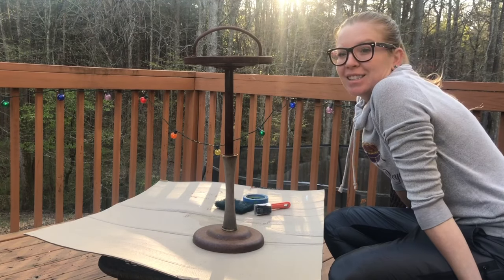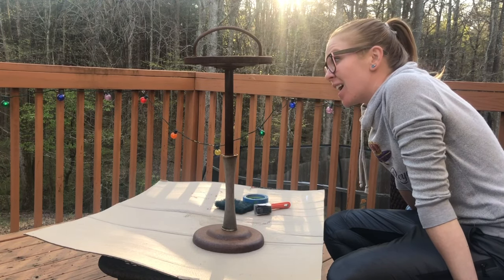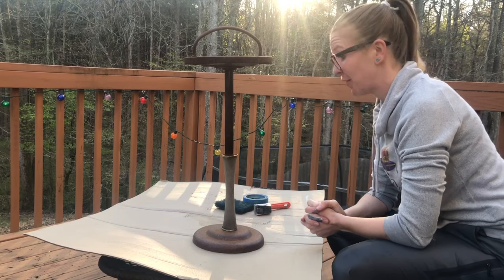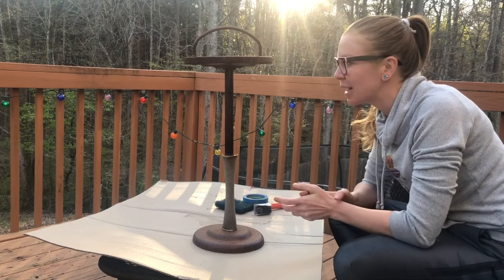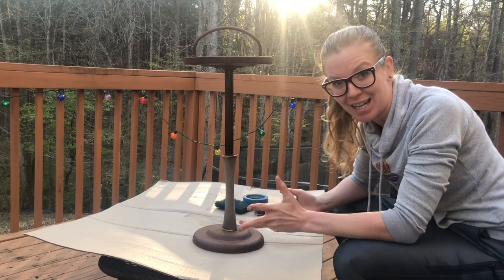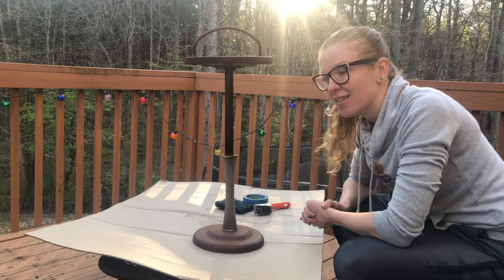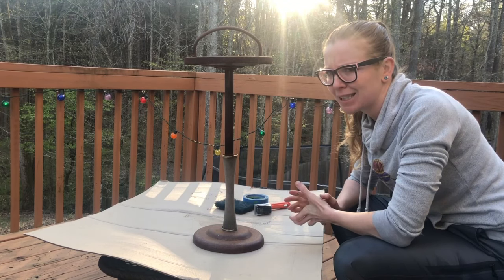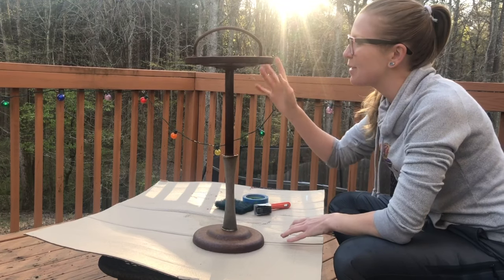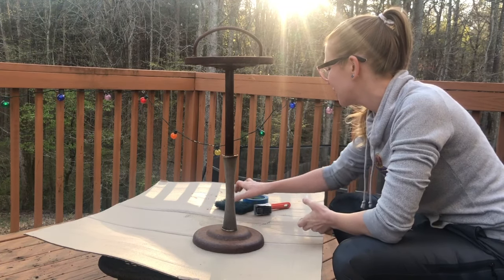This was a pretty neat ashtray, unfortunately it's been left outside and I don't think it was ever meant to be left outside. So this is the rusted state it's in. What we're going to do is make it look pretty again. My honey and his dad love to smoke cigars and of course they have to do it outside — they can't do it inside — and he'd like something nice, but this right now is not nice. Step one: let's clean it up and see what we have to work with.